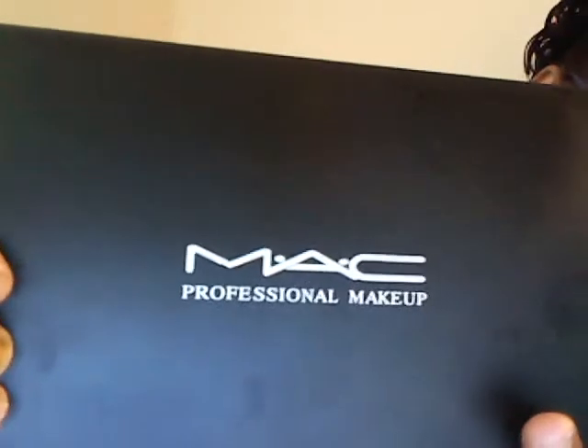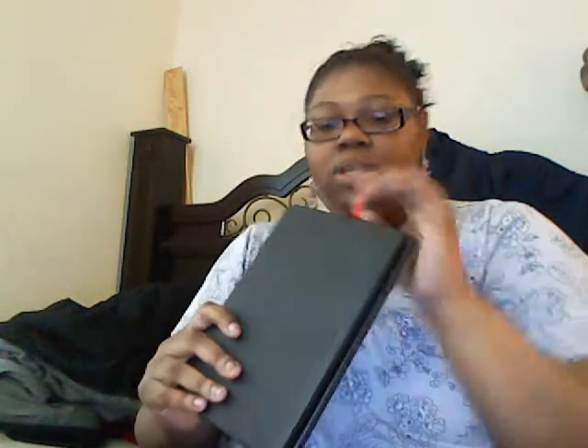I don't know if I can close it like that — I'll just put it back the way it was. Fake MAC Professional. It's a nice size and it doesn't really weigh a lot. And here's a little tab that you can pull the tray out. Really nice value.